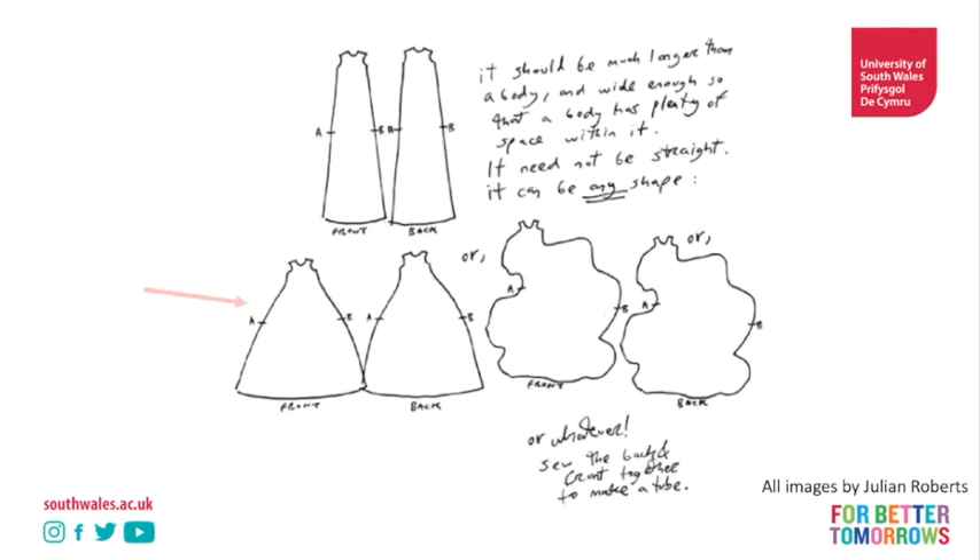The next step involves looking at the side seam and the bodice. Julian has drawn two examples here. The first one shows a more traditional approach to side seams. If you are new to pattern cutting, you can see the shoulder seams and the neckline here, the arm holes, and side seam A, side seam B, side seam A, side seam B. What he's saying is it doesn't matter what shape these things are as long as A matches with A and B matches with B. So that means you're free to play.